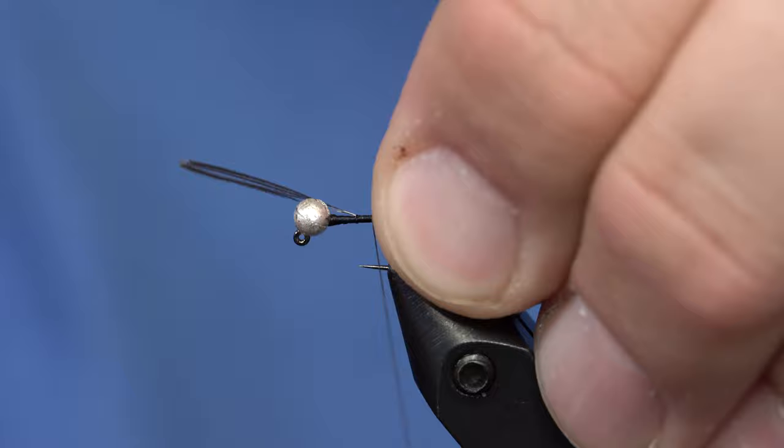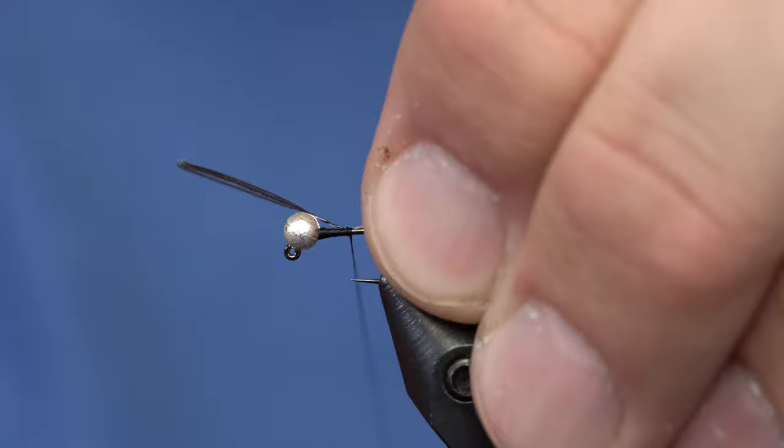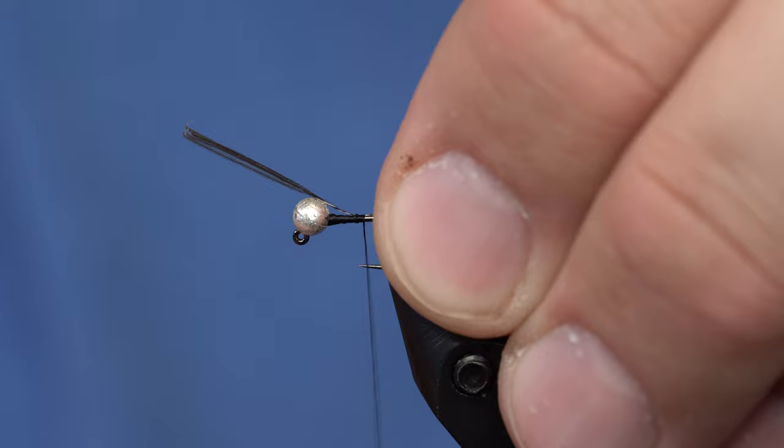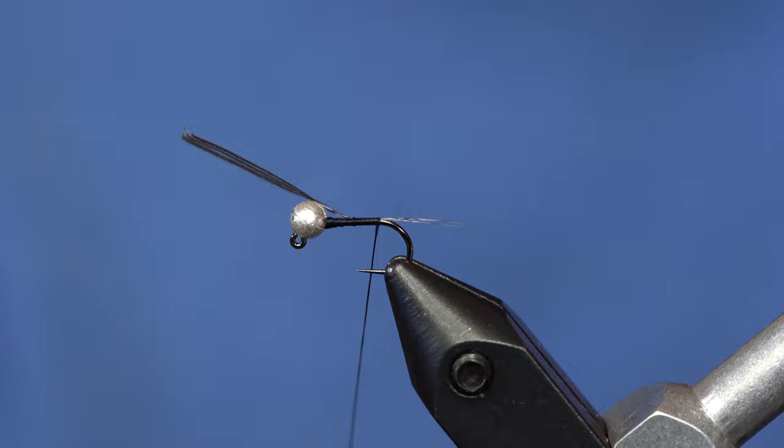That's a little bit short for what I want, so I'm going to take off some tension and pull it back until I get the length I'm looking for. That looks a little better. From here, I'm going to spin my thread counter-clockwise so that I can flatten it out and take it down to the end of the body.